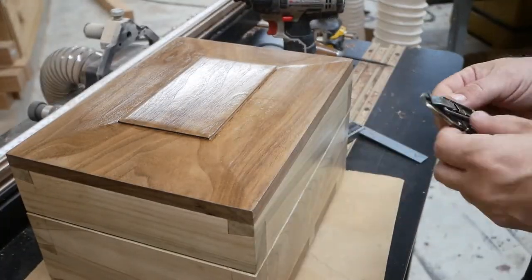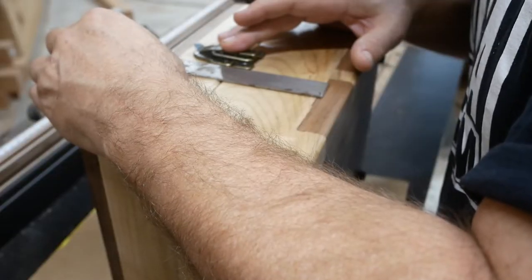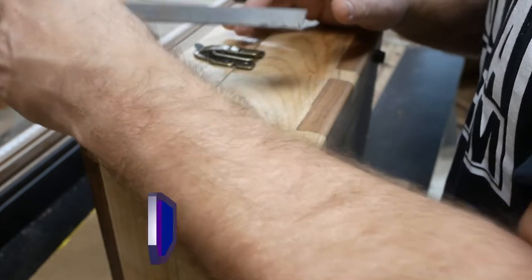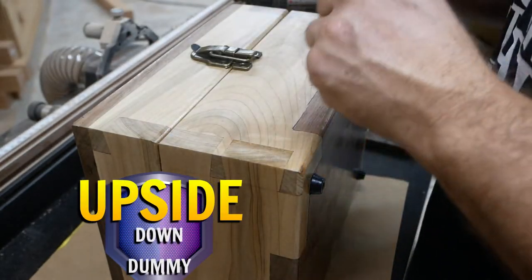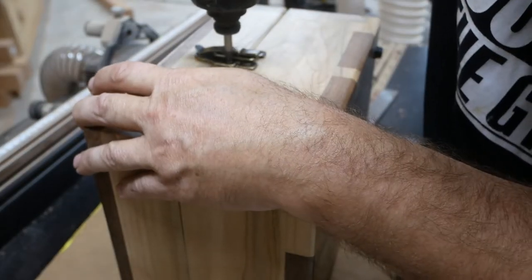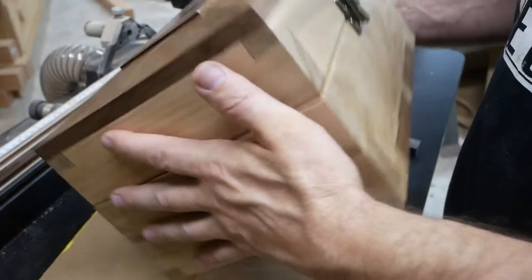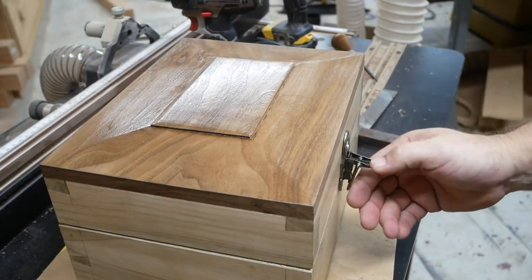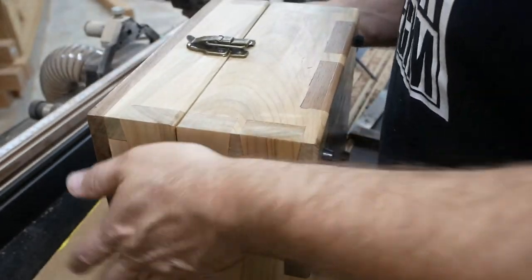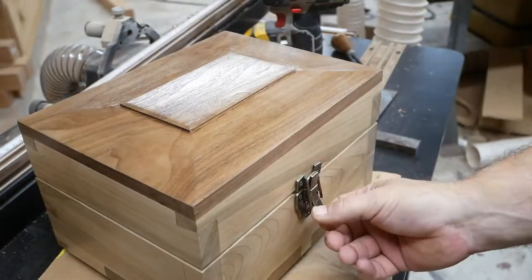Now I'm going to put the clasp on. You'll notice — well, actually you might not notice, and I didn't notice either at first — but I actually got the clasp upside down. I didn't realize this for quite a while; I even screwed it down until I finally realized I had it upside down. I probably cussed a little bit right there. So I take the screws out, turn it the right way, do it again, put the last screw in, and there you go.